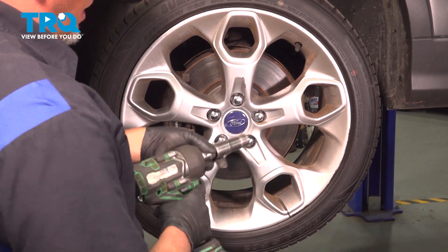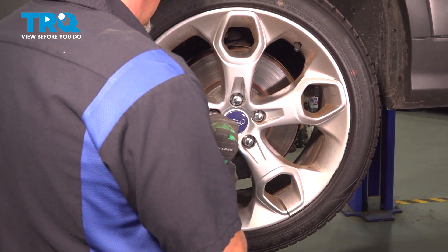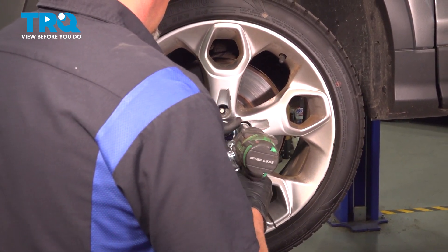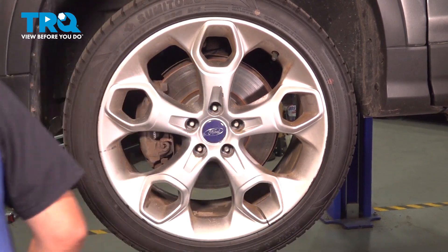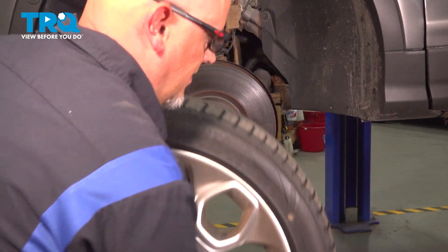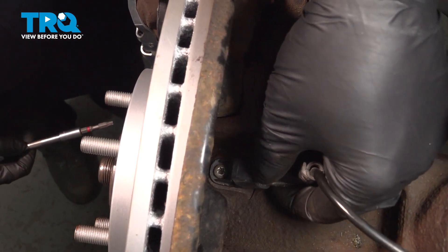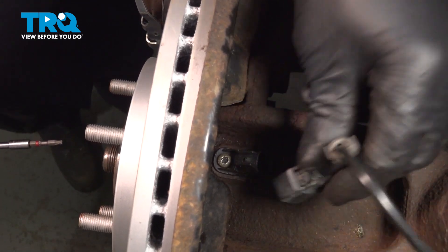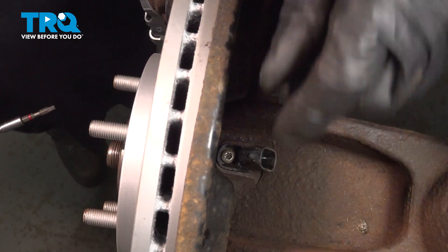We're gonna remove the lug nuts using a 19-millimeter socket, and remove the wheel. Then disconnect the connector — just push on the tab, slide the connector off. The tab's right there. Set that aside.